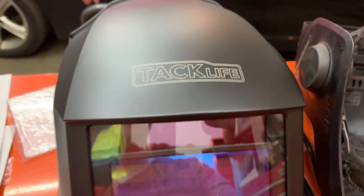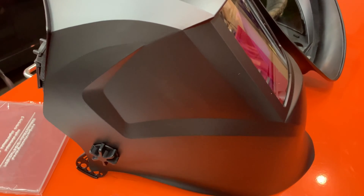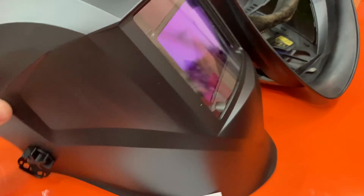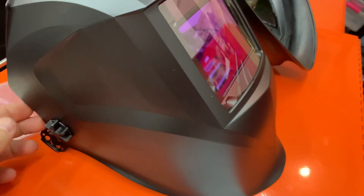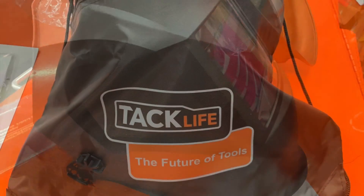Tacklife did a really good job on this. I'll put the link in the description if you want to check it out — you really can't beat it for an inexpensive helmet. Thanks for watching guys. I'll get some arc shots, use it more, and update you on what I like and don't like. This was just the initial unboxing — not that I'm a huge fan of unboxing videos, but I wanted to get this out there so you can see what it looks like.